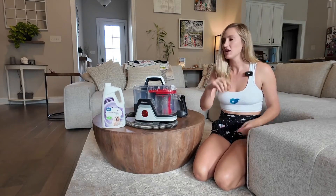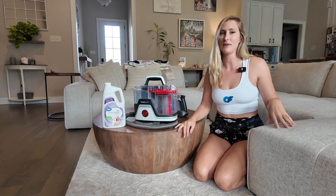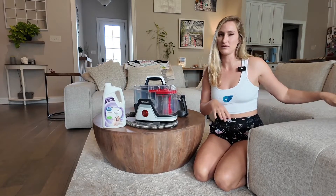The measurements are like this much. If you're going to put more than that in there, you're going to leave stains on your couch and you're going to have a really hard time vacuuming up the soapy sudsiness — it will leave residue on your couch.